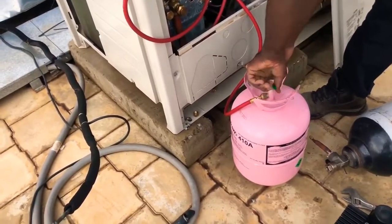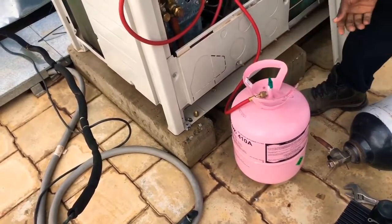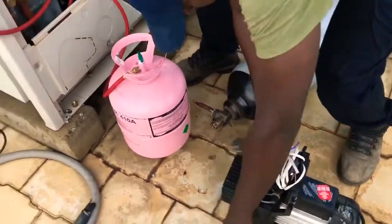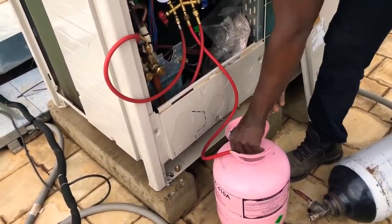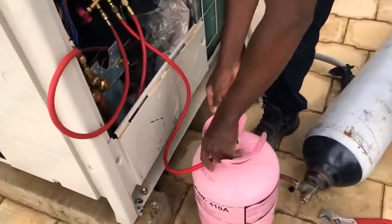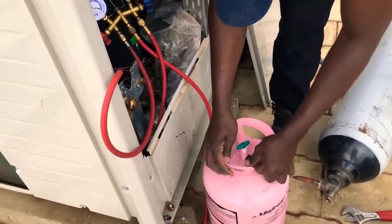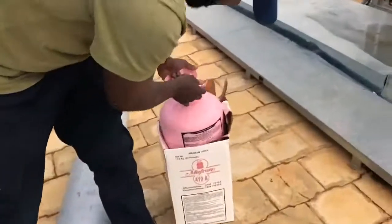We have finished filling the R410A refrigerant. I will see you in the next video. If you haven't subscribed to my channel, please subscribe to get more interesting videos. Till then, take care and goodbye!